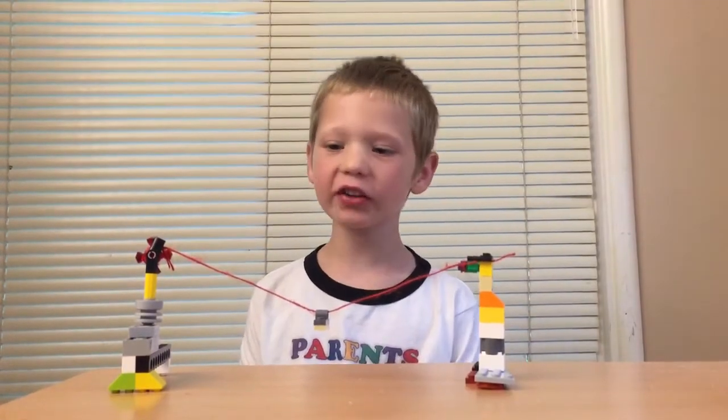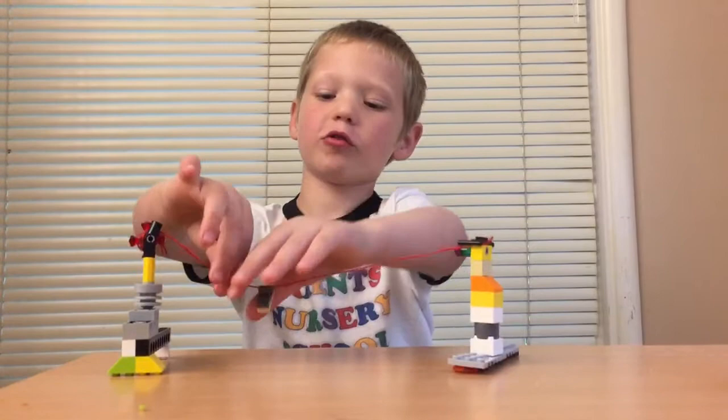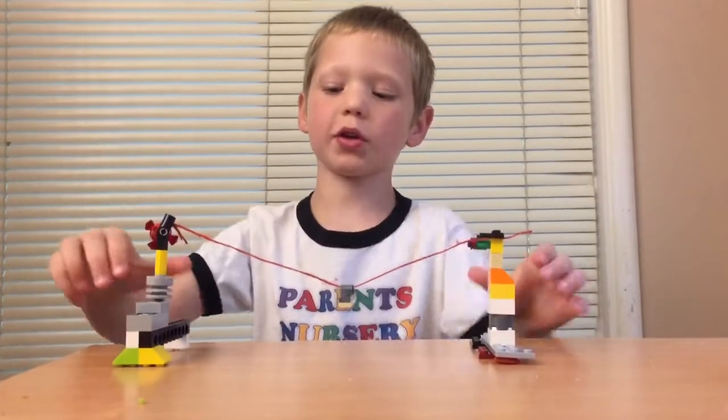And what's a flying fox? A flying fox is a rope that you can go on. And like a zip line, some people call it, right? Yep.